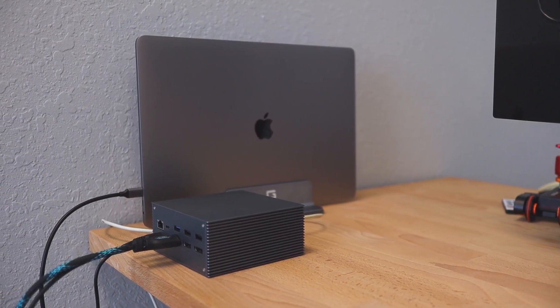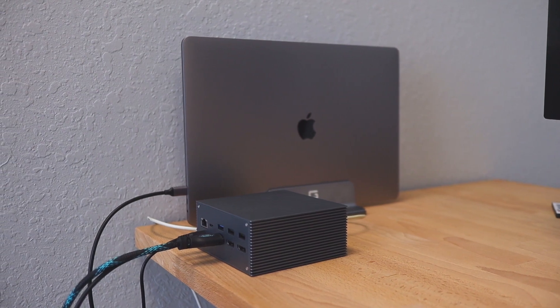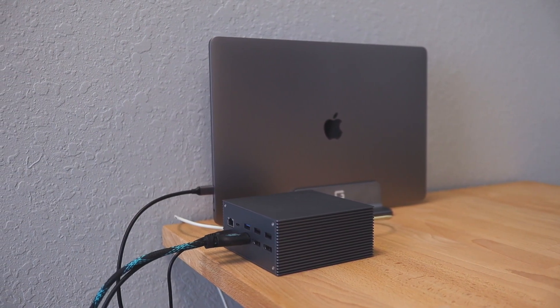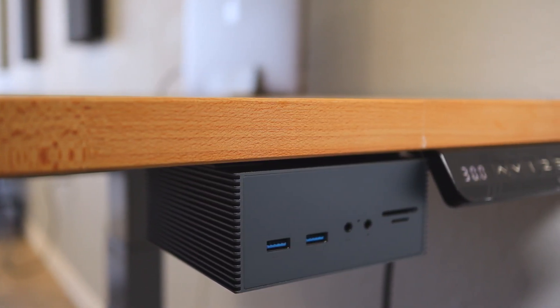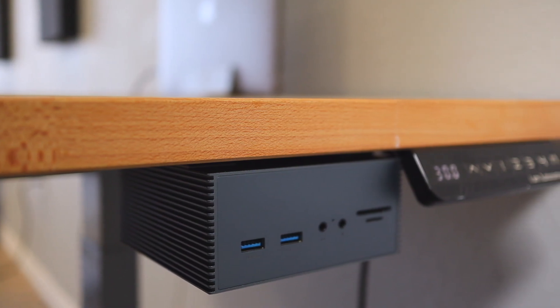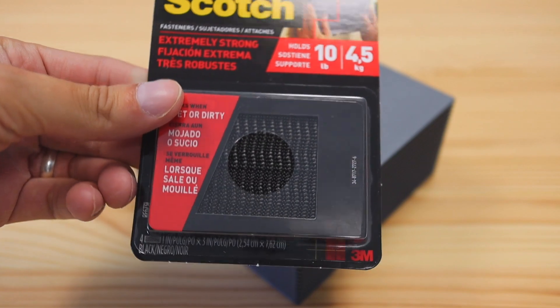Most people probably install a docking station like this by putting it on their desk, running the cables to their laptop, and calling it a day. However, I wanted to take it a step further and install it under my desk. The reason I want to install it under my desk is to clean up my desk space and also have the hub really close to my computer chair.